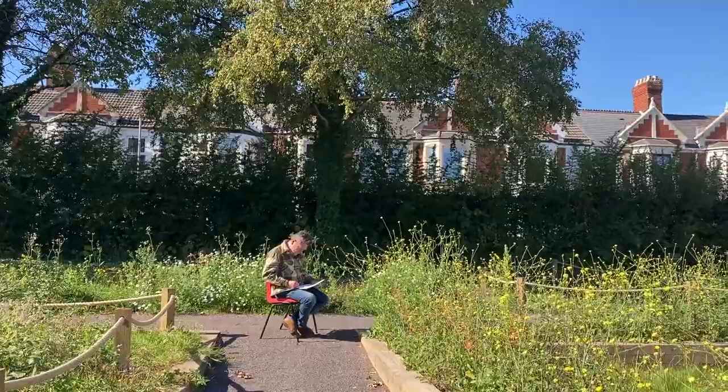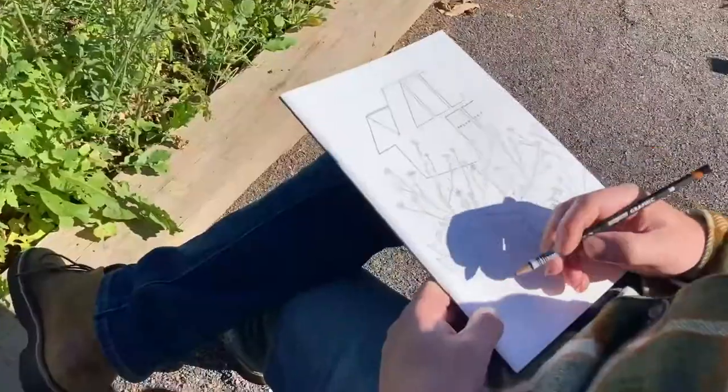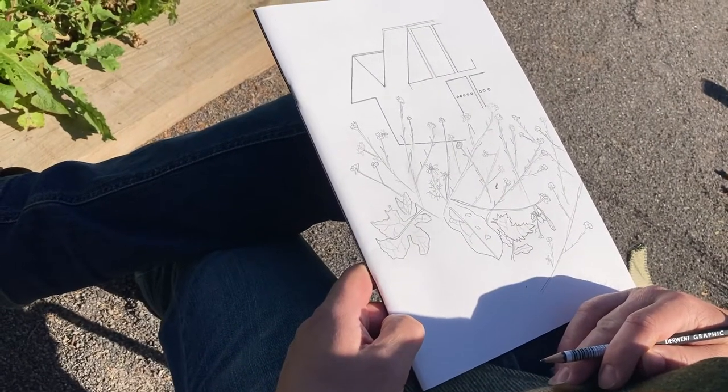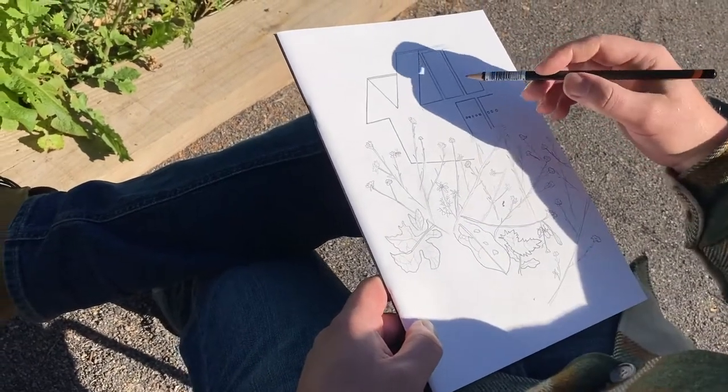That's a really nice composition, isn't it? You don't have to add too much more, do you? No, I don't want to add any more to that for sure — probably nothing. There's no need to stop, is there? Yeah, I think so.